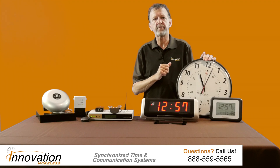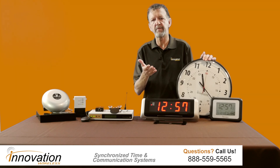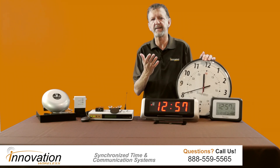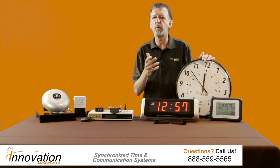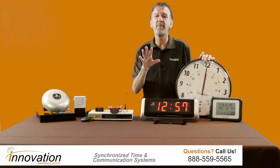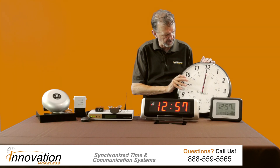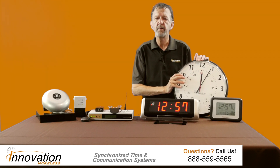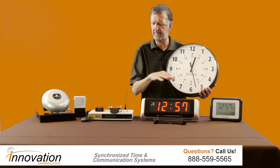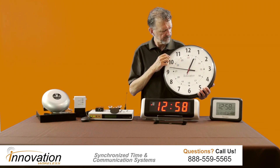As far as some of the other functions go, it will automatically adjust for daylight savings time in the spring and the fall. For any facility that has this clock system, they come in on that Monday in March or November, and those clocks are all adjusted to the exact same time. As you can see, all those hands went to the 12 o'clock position — it opened up its receiver, picked up the time, and now it's going to set itself to accurate, reliable, synchronized time.